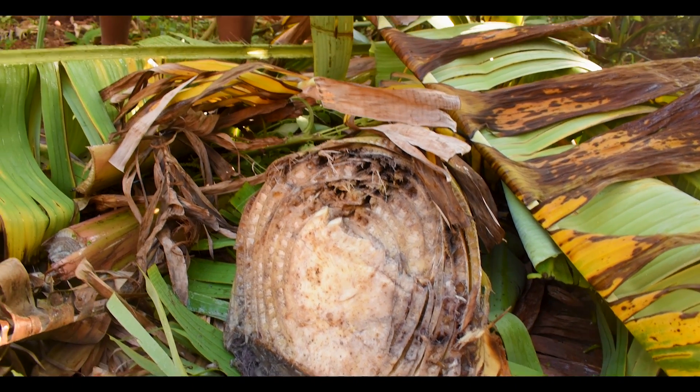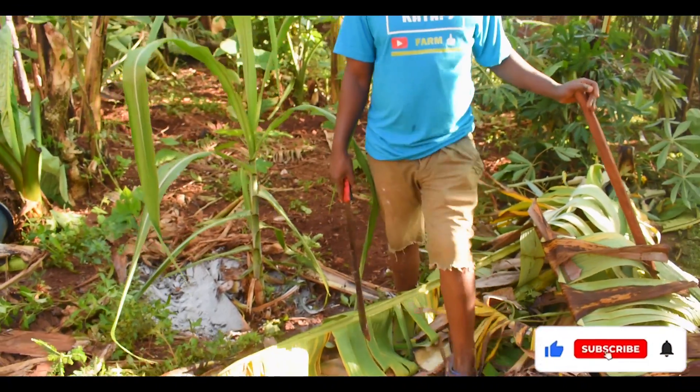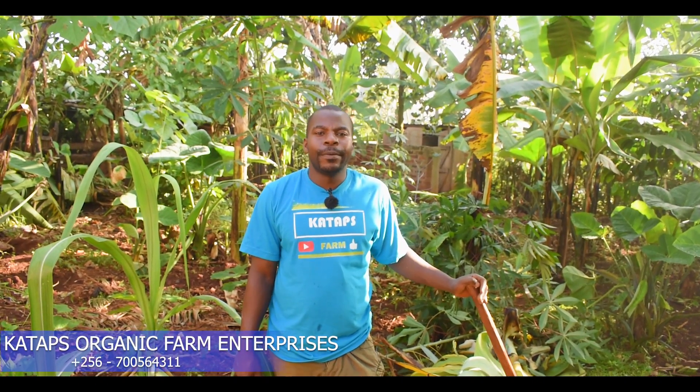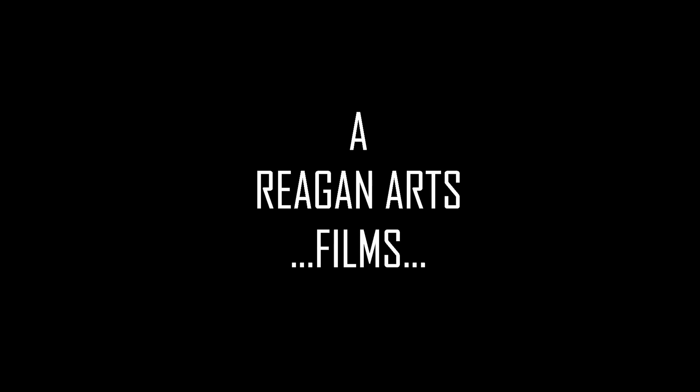I have shared with you this knowledge. Let's practice it in our gardens and we shall have banana plantations in our home. Thank you for watching. Please subscribe to Wakataps Farm. See you next time. Bye.